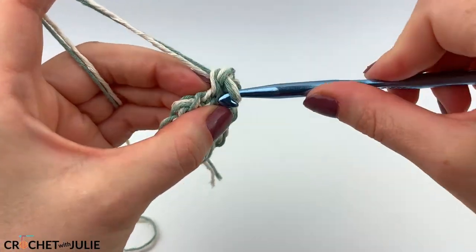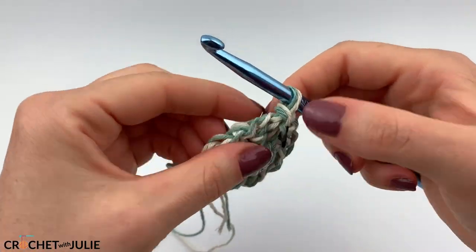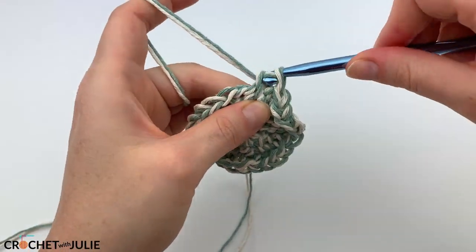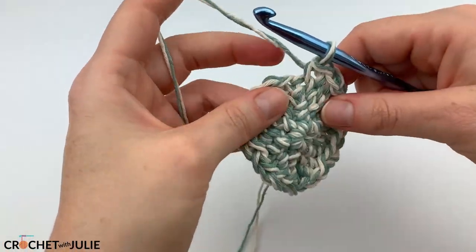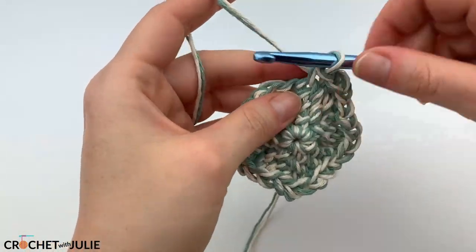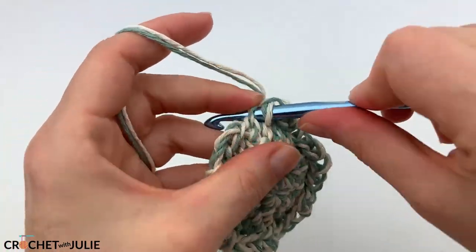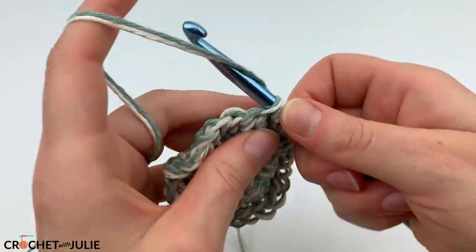The pattern for our next row is to place one slip stitch in the front loop only of our first two stitches, and then place that increasing slip stitch in our third stitch. Repeat that pattern going around for a total of 24 slip stitches. The pattern for the following row is to place one slip stitch in the front loop only of the first three stitches, then place that increasing slip stitch in our fourth stitch, going around for a total of 30 slip stitches. Then for the next row, place one slip stitch in the front loop only of the first four stitches, and the increasing slip stitch in our fifth, going around for a total of 36 slip stitches.